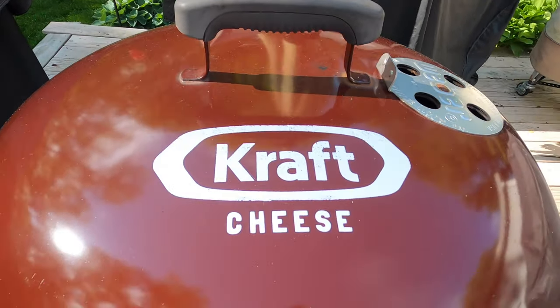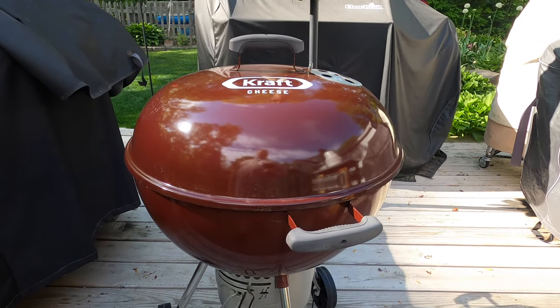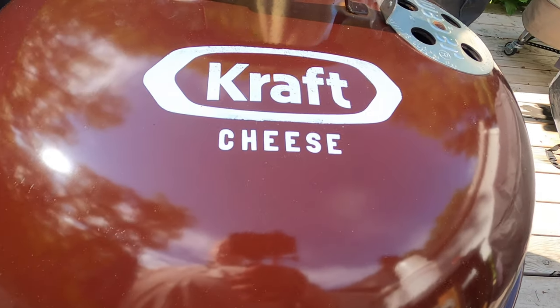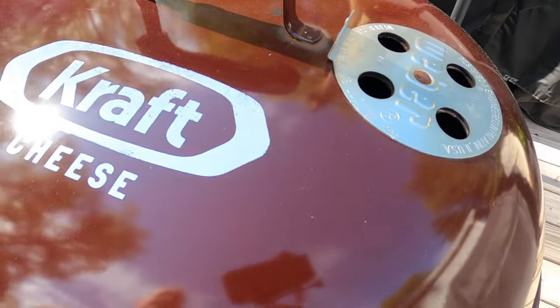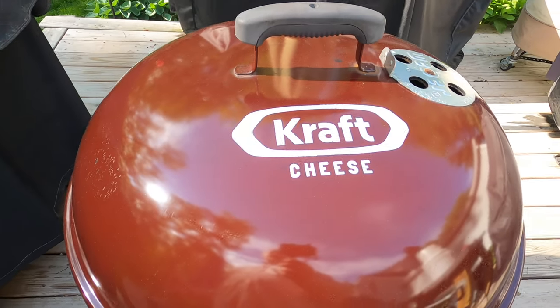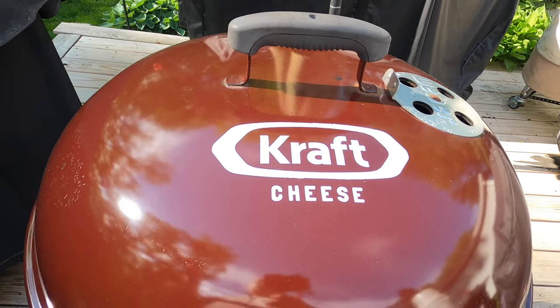So we're going to be cooking these hot dogs today on my Kraft Cheese Weber kettle. If you've never seen this grill before, it was basically a giveaway by Kraft Cheese, and a guy who lives somewhat near me won it, but he doesn't like charcoal grills, so he sold it to me for 20 bucks. Going to do it on a charcoal grill because I figure that's going to give us the best flavor for these hot dogs and probably produce the best crispy edges.